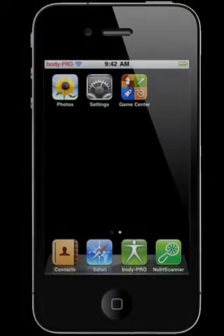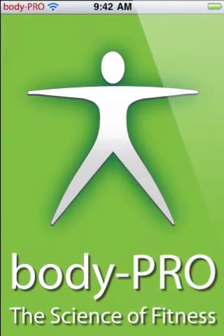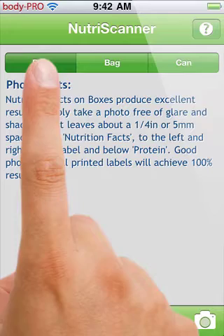Welcome to NutriScanner, the first iOS app with optical character recognition, designed to scan Nutrition Facts labels directly from photos taken from your iOS device.